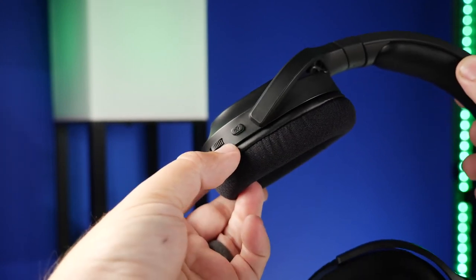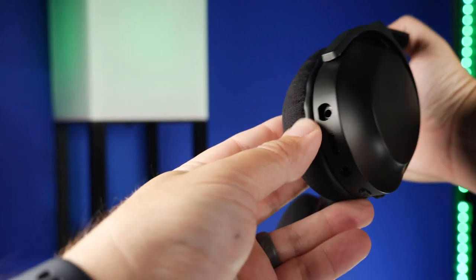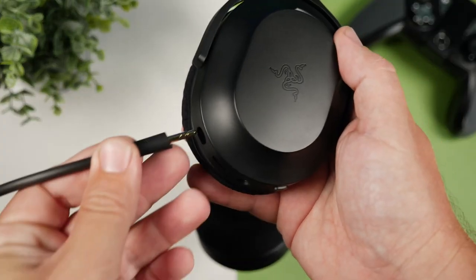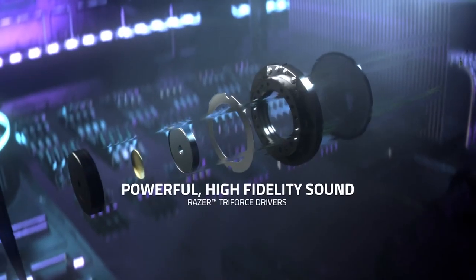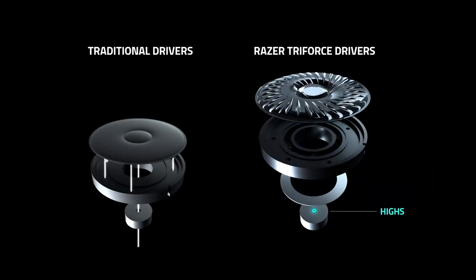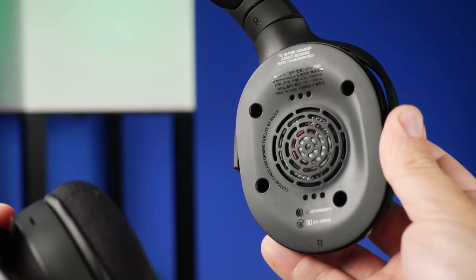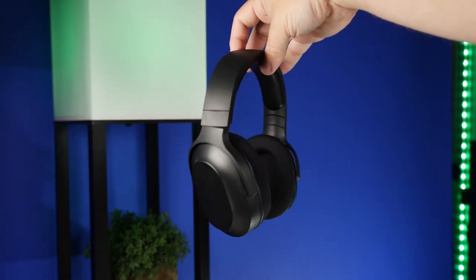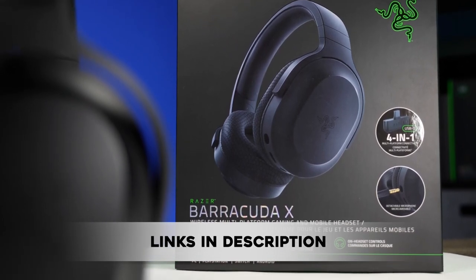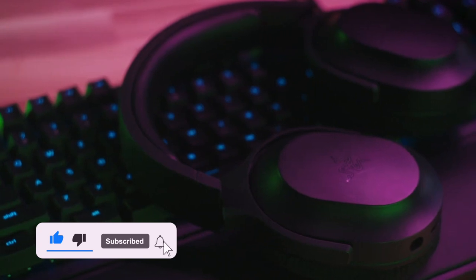Despite its shortcomings, the Barracuda X sets itself apart from its headset siblings with its mobile-friendly features, unlike models such as the Black Shark V2 Pro that are desktop only. In conclusion, the Barracuda X is a budget-friendly gaming headset that may have its downsides, but still delivers in terms of durability and sound quality. A new product means a budget version for Razer, so we are definitely going to see an upgraded and improved version of the Barracuda X in the near future. Do you agree with Razer's decision to make the Barracuda X Synapse-free, or would you rather have it reinstated on future versions? Let us know by commenting down below, and check out the link in the description if you want to get your hands on one. See you next time!